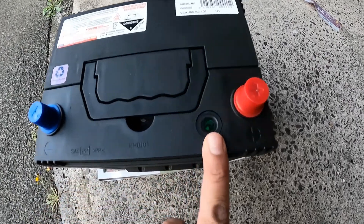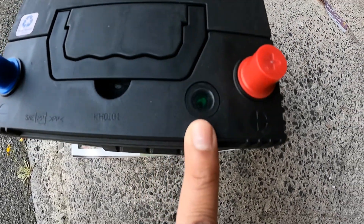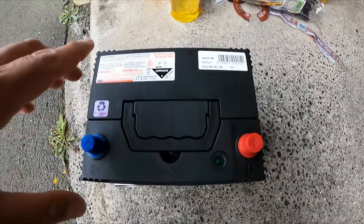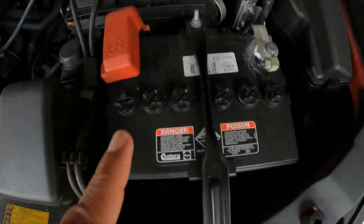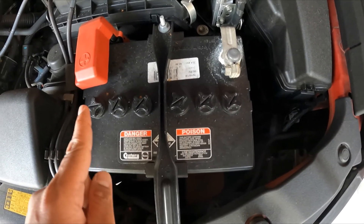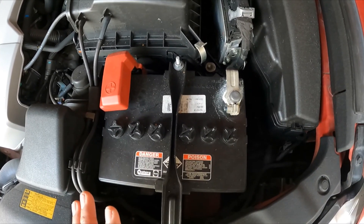This is a maintenance-free battery — it has a little dial which shows you the condition of the battery, and green means it's in good condition. The difference between this battery and a maintenance battery is that a maintenance battery requires you to fill battery water into it, whereas the maintenance-free one you do not need to maintain at all.